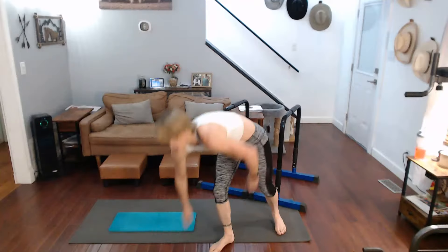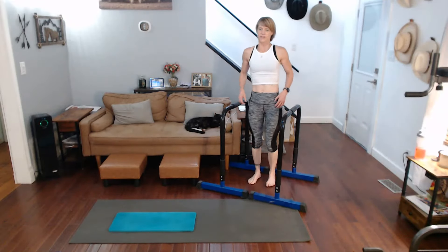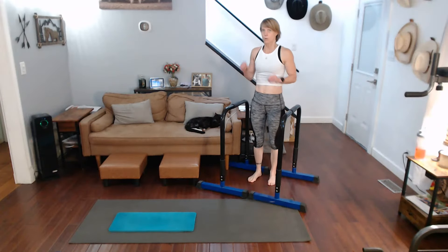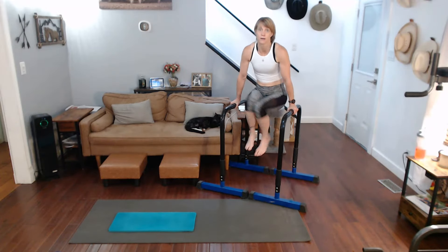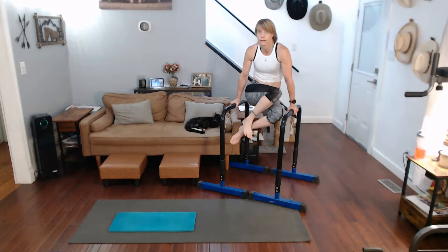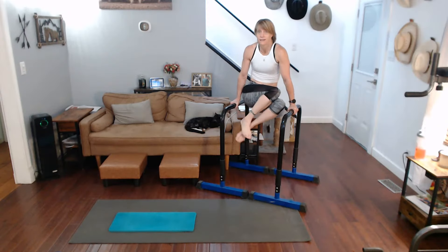Put that back, all the way up. Now elevated twists — we're going to get up there, hold it up, and twist. Three, two, one. Up we come — one, two, three, four, five, six, seven, eight, nine, and ten. Down.